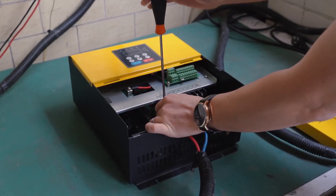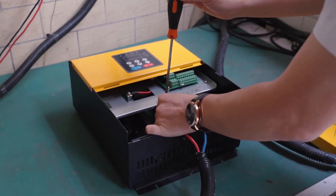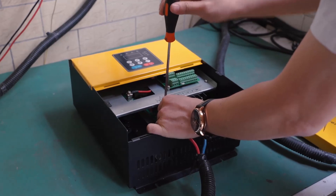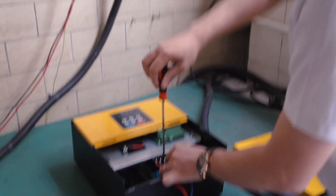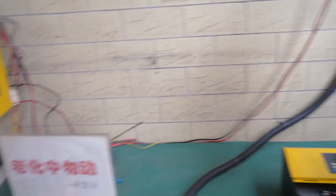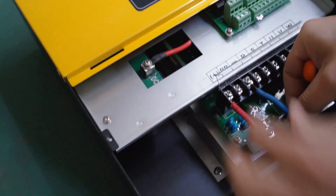First we will connect to the solar panel. One important hint before connecting: please disconnect all power before you connect this machine. The plus and minus terminals connect to the solar panel.